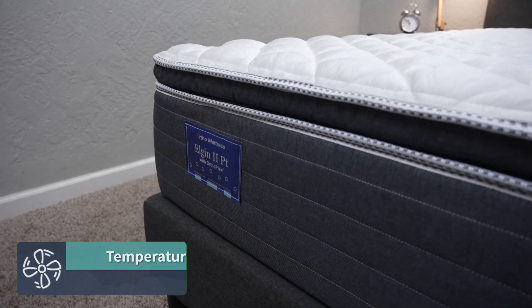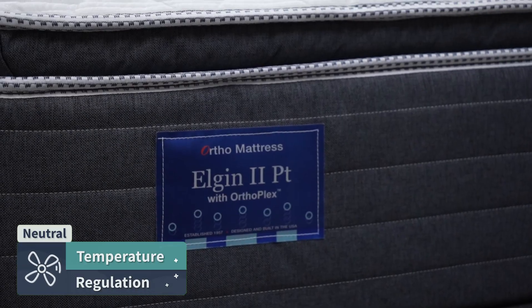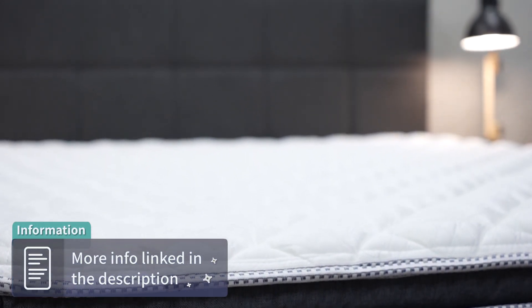In terms of temperature regulation, the cover on this bed is slightly cool to the touch, which may benefit most hot sleepers out there, but we would say it's pretty much a temperature-neutral sleeping bed, like a lot of others within the online space. We don't think it's excessively going to warm up on you or really actively cool you. There are some beds within the online space that are really good active cooling options — we'll try to link them down below in the description box — but this bed's pretty much neutral.